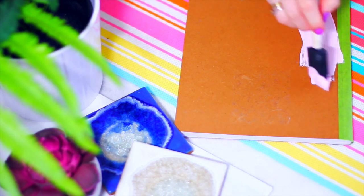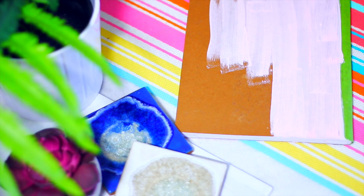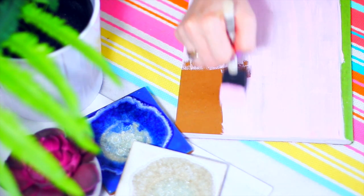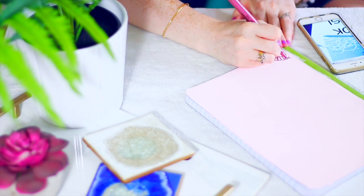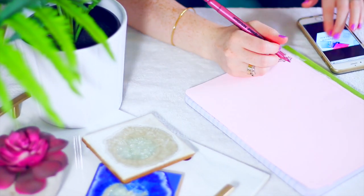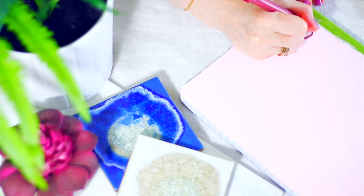I was inspired by a notebook I saw online to make this metallic design, and it was such a simple concept that I figured I could just DIY it myself. Taking a plain notebook, I painted the cover a light pink color and covered the spine with painter's tape so it didn't get paint on it. After the paint dried, I took a metallic rose gold colored pen from the dollar store and started creating my design. Using Google, I looked up doodle designs for inspiration — you can basically do whatever design you want, like polka dots, stripes, triangles, or a grid print. I went with a doodle design and love the way it turned out.